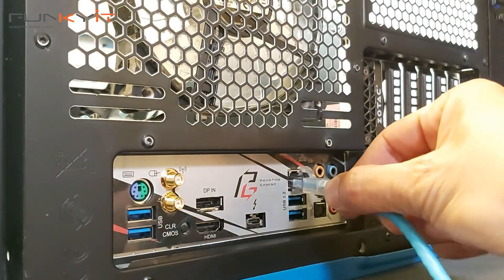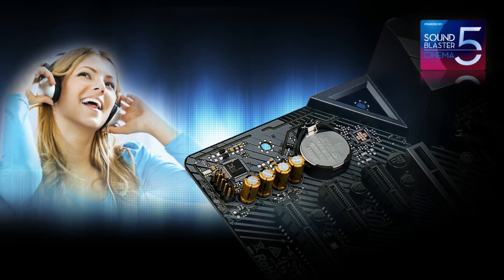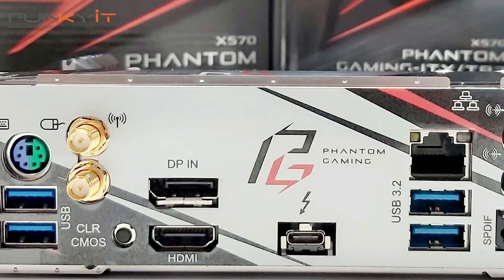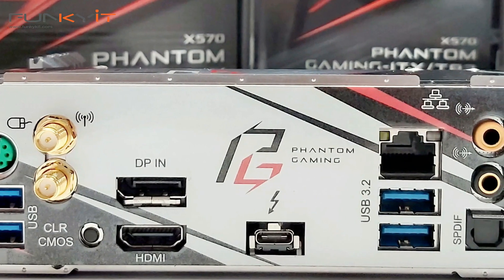For connectivity, it comes with the Wi-Fi 6 standard as well as Intel's Gigabit LAN. For audio, it comes with 7.1 HD audio supporting the SoundBlaster Cinema 5. This motherboard also supports the latest PCIe 4 standard with one PCIe 16x steel slot, as well as supporting the Hyper M.2 slot for your SSD. It also comes with four USB ports at the back supporting USB 3.2, as well as a USB-C connector for Thunderbolt 3.